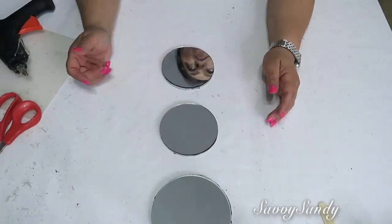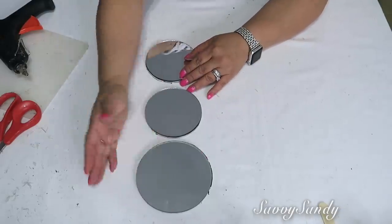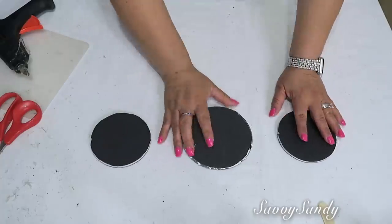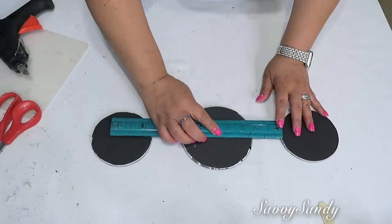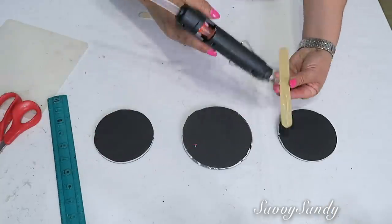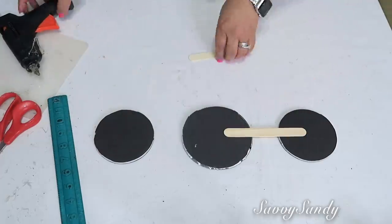Aquí vas a empezar a poner los espejitos de la manera como tú quieras: si quieres el grande en uno de los lados laterales o en el medio — tú decides cómo lo quieres. Vas a medirlo para que quede la separación igual a un lado como al otro, porque allí vas a poner el palito de paleta. Lo pegas con silicón caliente.